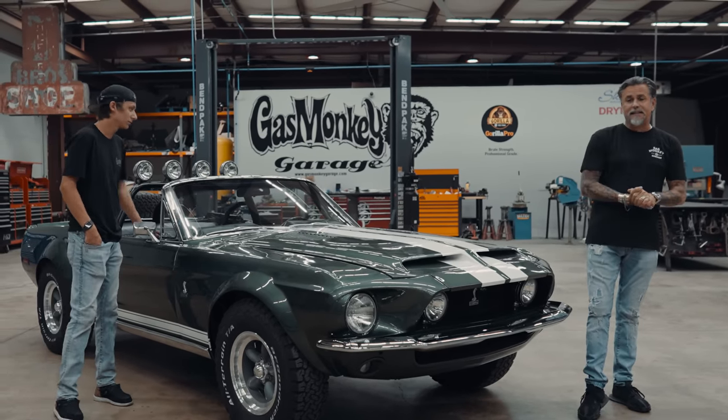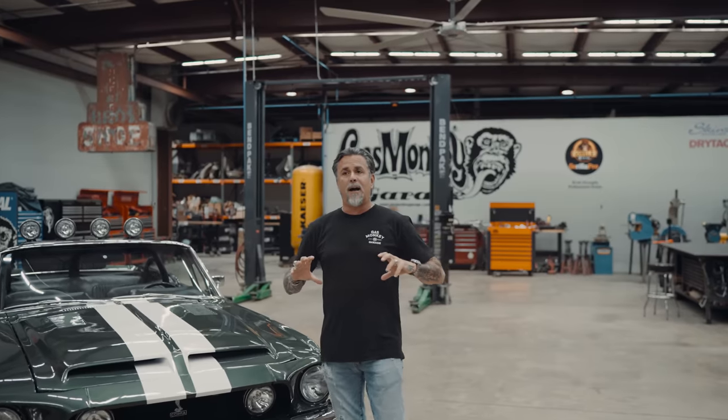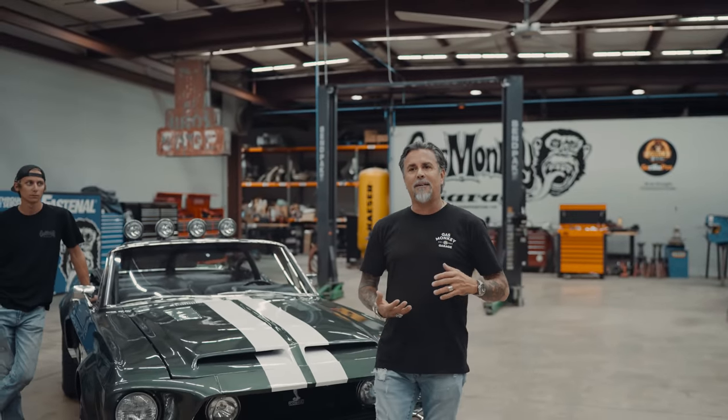In late 2019 when we left Discovery, we weren't sure what we wanted to do, and then boom — COVID hit. Gas Monkey Garage on YouTube has been a blessing, great to get away from cable and do things the way we want. During COVID, Chase came along wanting a job. I was skeptical, but he explained his in-depth skill set and I was like, I got to try this out.